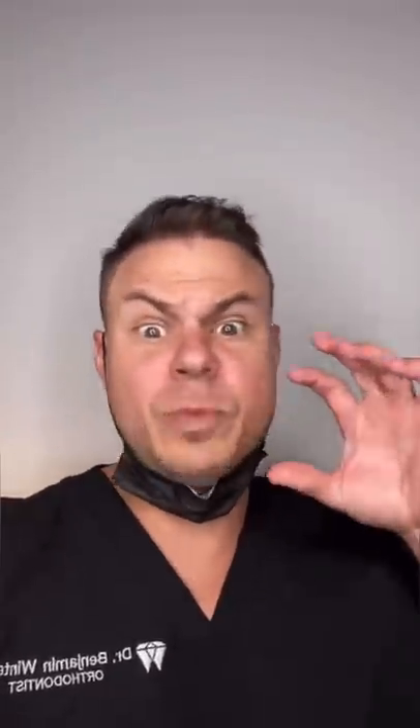This makes it hurt or be sensitive. Just use a sensitive toothpaste — the purpose of these is actually to plug the holes over time, meaning less stuff gets into the nerve and your teeth won't be sensitive.